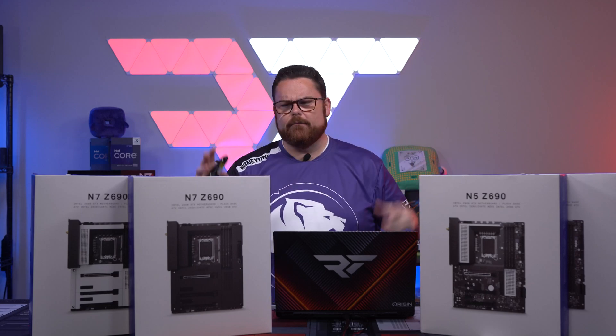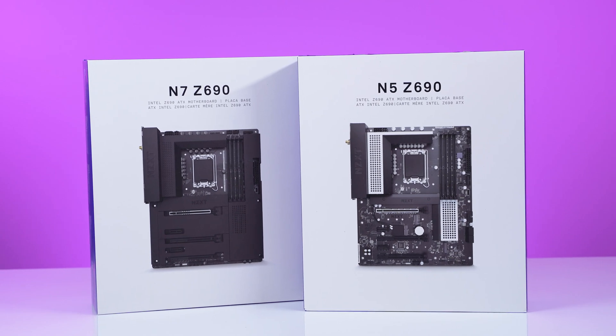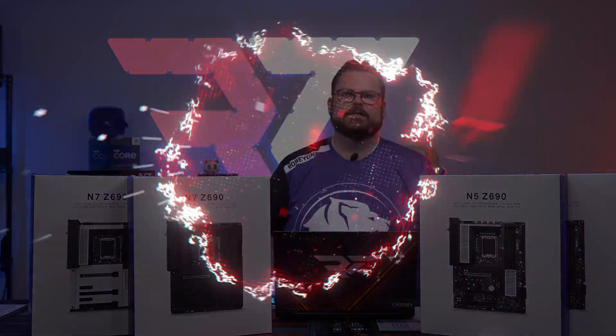Normally I don't make videos about motherboards, but in this case when you get a good DDR4 option and NZXT made some things a little bit different, it felt like doing something just a little special just for this.